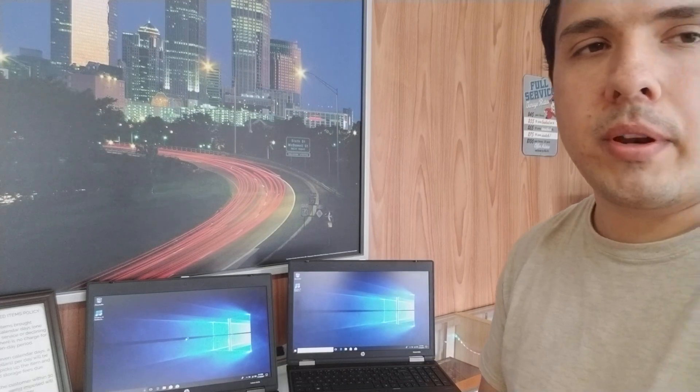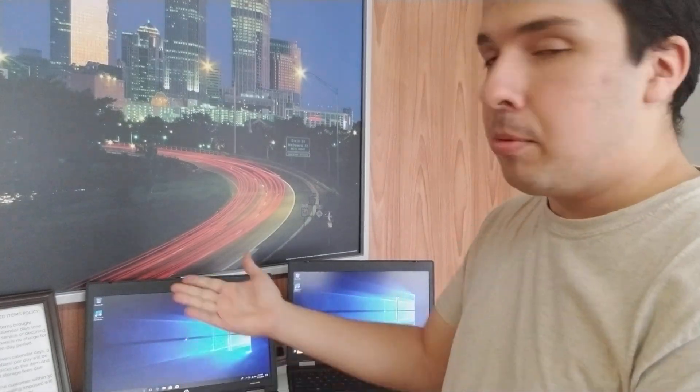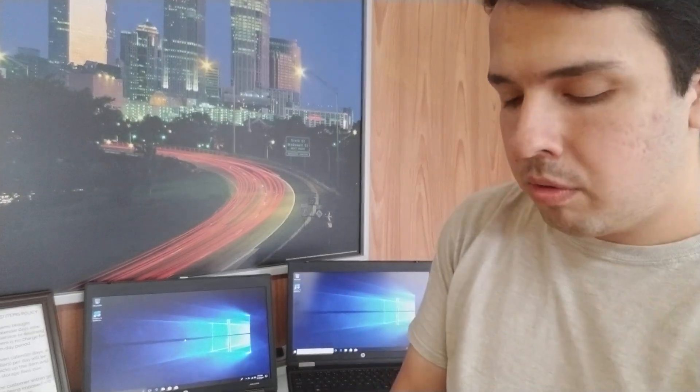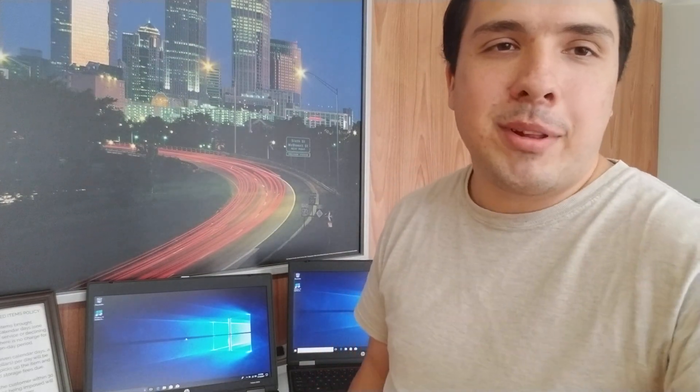Now they are both fully booted up. That is the big difference between an SSD and a hard drive — boot time and load time. Your computer will just generally run faster with an SSD over a hard drive, if you can afford the small price difference. If you have any questions, give me a call, stop by the store, or leave a comment down below. Thank you.